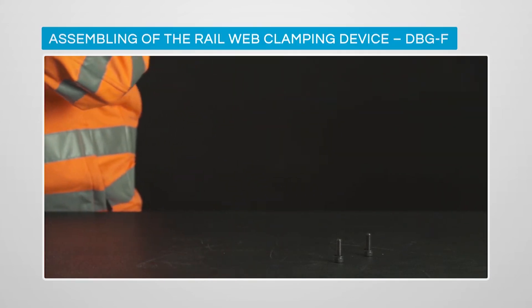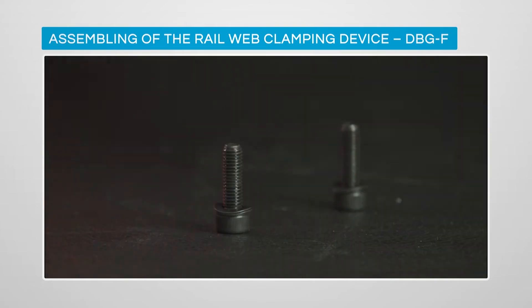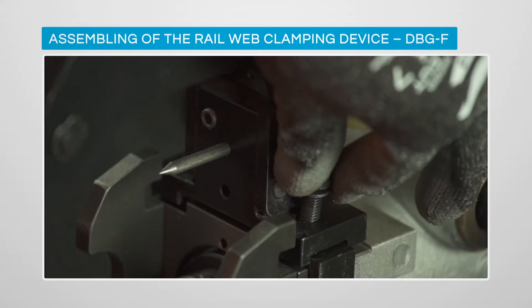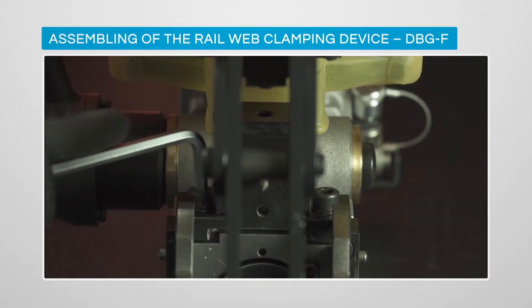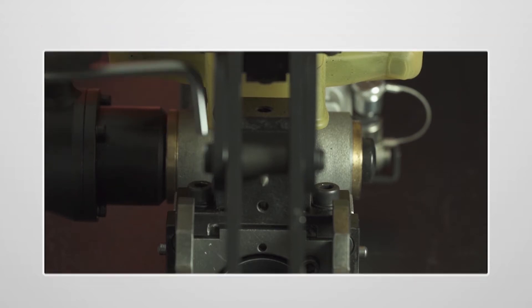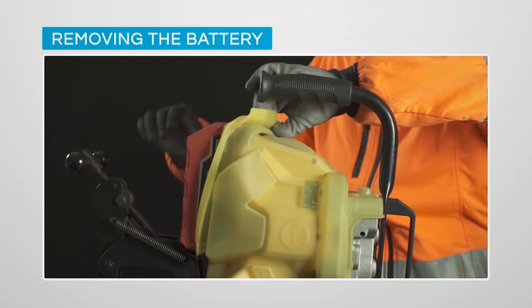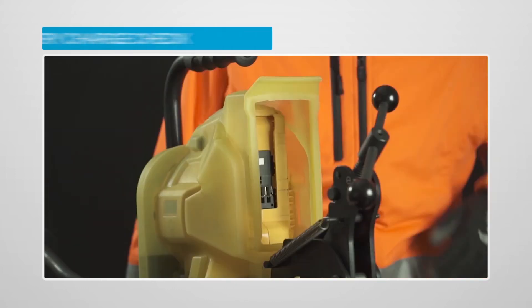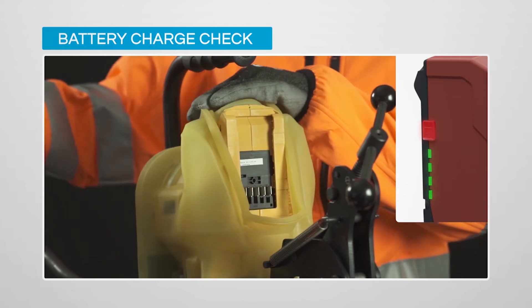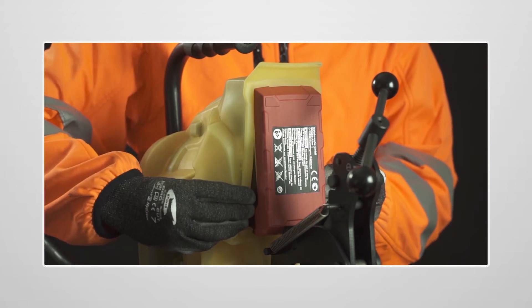Before drilling, check that the DBG F2 clamping device is in place and firmly fastened. The battery should be fully charged, and if it is in need of replacement, make sure that the silicon cover is repositioned correctly.